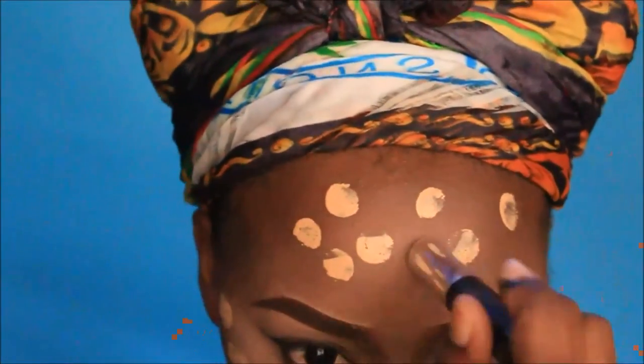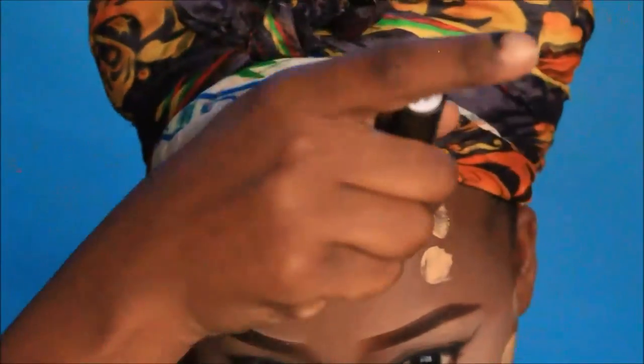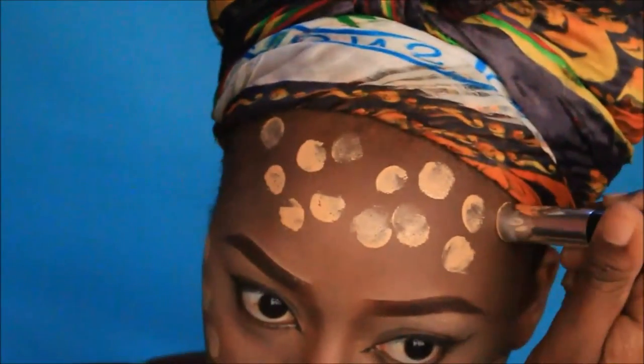And that completes this look! I hope you guys enjoyed this video. Don't forget to like, comment, share, and subscribe. Follow me on my social medias as always, and I'll see you guys in my next video. Bye bye!